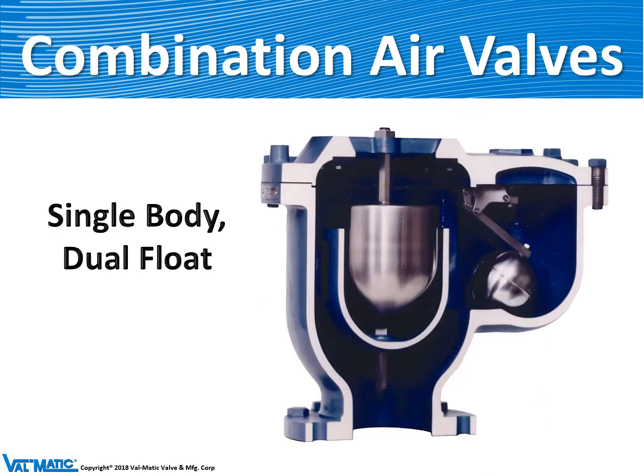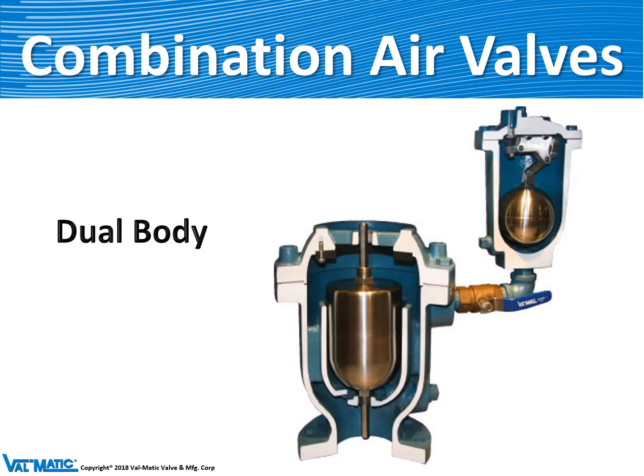This is an example of a 206C single body dual float. The center section of the valve has the large orifice and its float, and over to the right is the smaller orifice — basically the Model 38 air release valve mechanism inside of this valve. A dual body is basically an air vacuum valve piped to an air release valve like the Model 38.